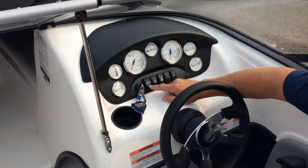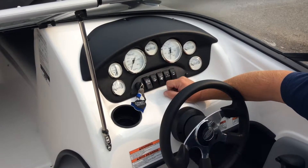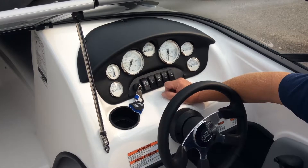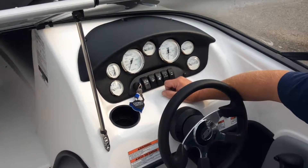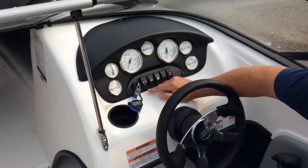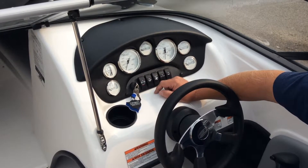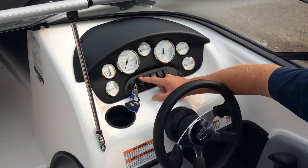The first switch on the left is your nav and anchor light switch. If you flip it up, that's the navigation position — it will light your bow light, and your stern light located underneath the sun lounge will be lit as well. Center position is off. Down is the anchor position, which just lights the stern light and tells other boaters you're not moving at night.